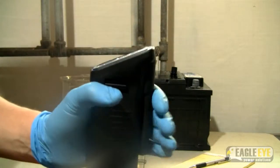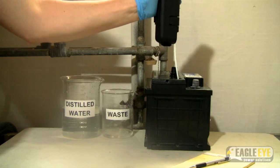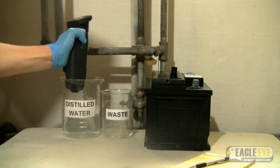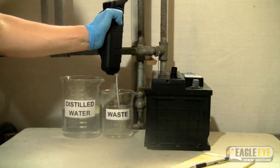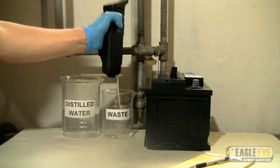When you finish testing, release the electrolyte back into the battery. Pull in distilled water and flush the waste out into a separate container. It is recommended that you repeat this process several times to remove all traces of electrolyte from the sample chamber.